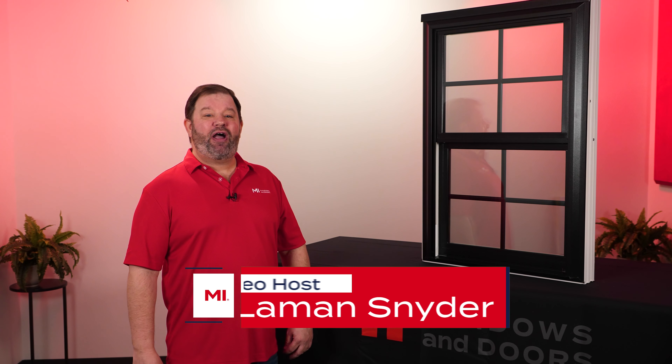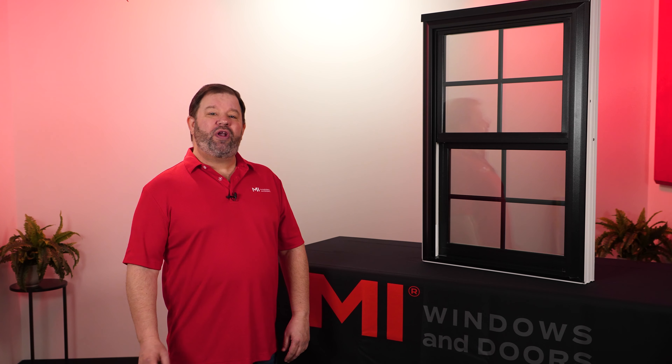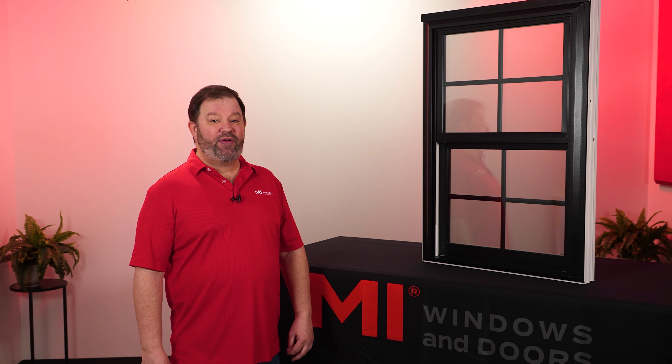Hello everyone, I'm Lehman with MI Windows and Doors, and this is Windows 101. One of the most popular ways to give your windows a custom touch is by selecting one of our interior or exterior laminate color options.